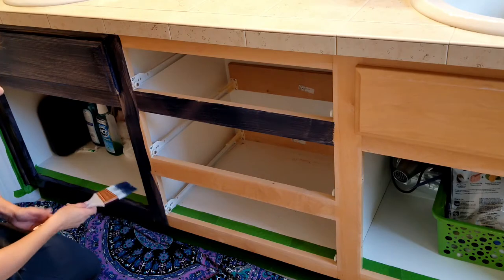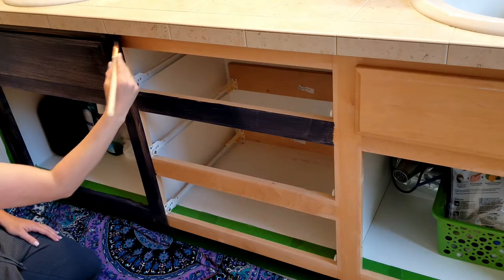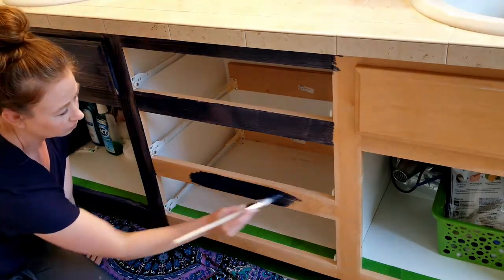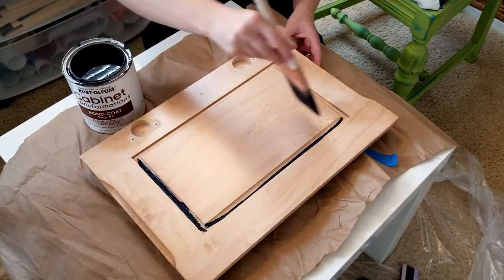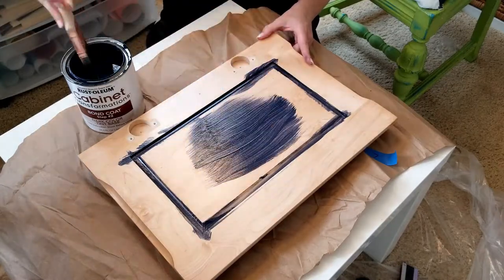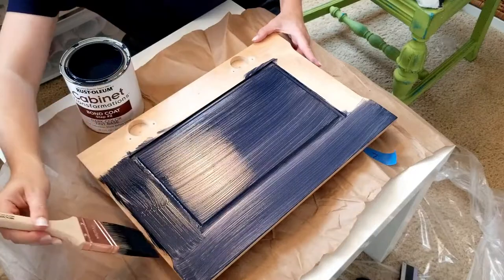Use side-to-side strokes on the horizontal pieces and up-and-down strokes on the vertical pieces. The paint is pretty thin and the wood shows through quite a bit on this first coat — I was kind of worried, but kept going. For the doors, I started with the backs, propped up on little plastic painting pyramids to raise them off the table, then painted the edges following the grain of the wood.